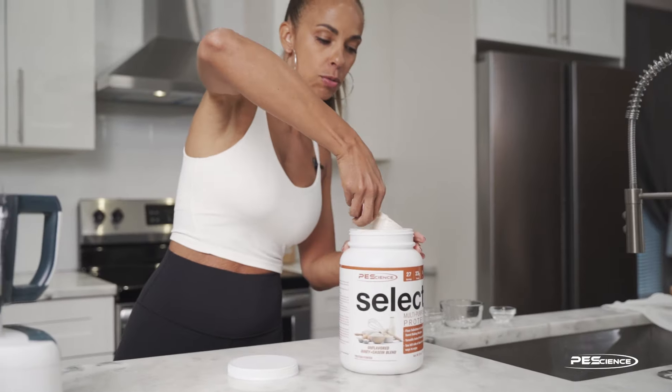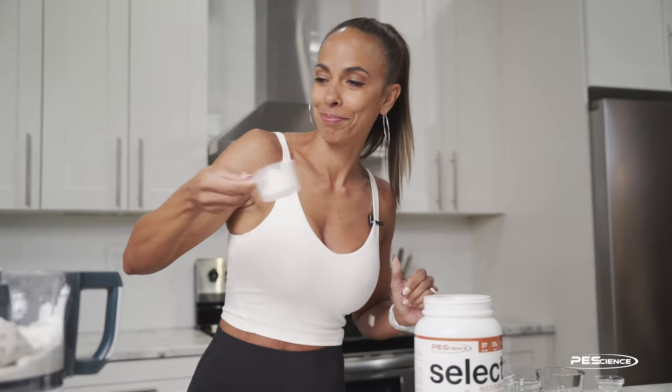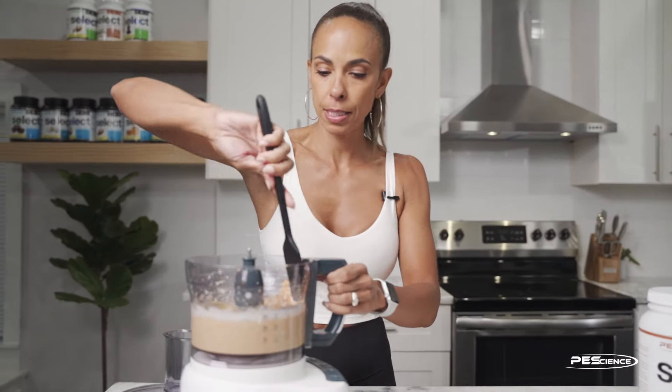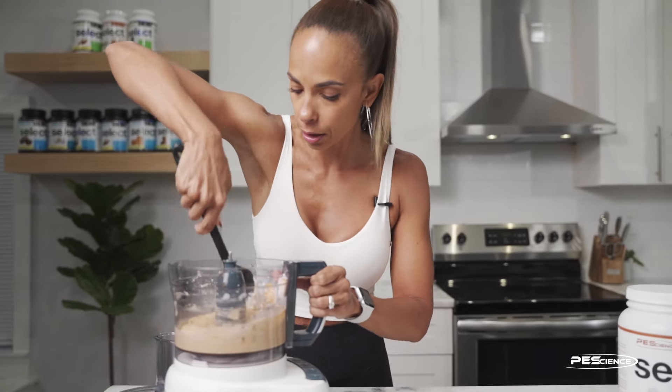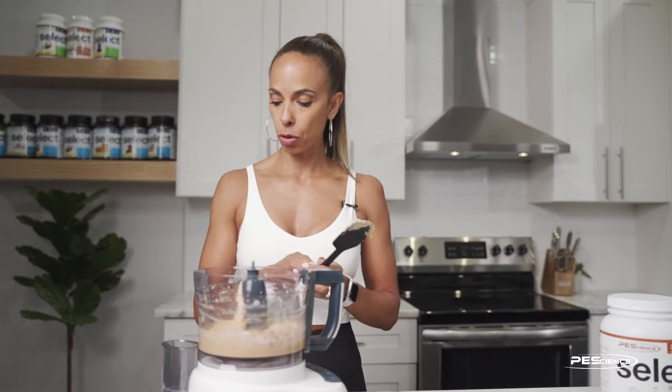I'm using about 50 grams of protein powder — just need a little bit more. Now we just blend it up, scrape down the sides, and make sure all that protein powder and spices are fully incorporated. Then we'll blend again.